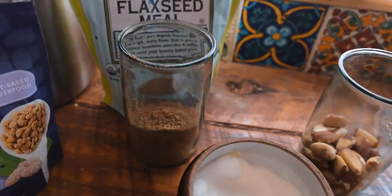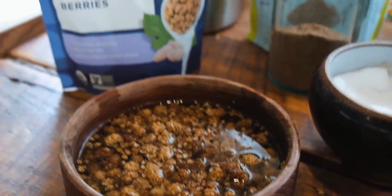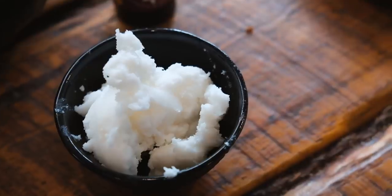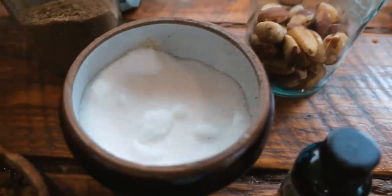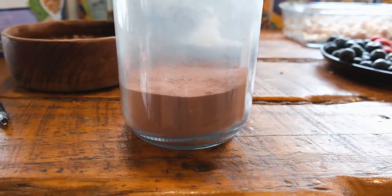To make this delicious pie, the ingredients you'll need for the crust consist of half a cup of flax meal, half a cup of Brazil nuts, one and a half cups of mulberries that you can have soaking while you prep your ingredients, a quarter cup of coconut oil that will need to be melted, a half teaspoon of vanilla extract, a pinch of salt, and optionally two tablespoons of cacao powder.